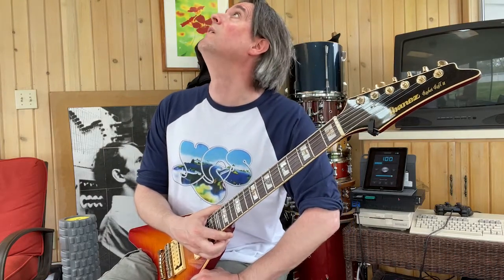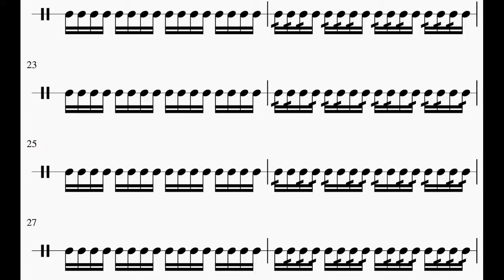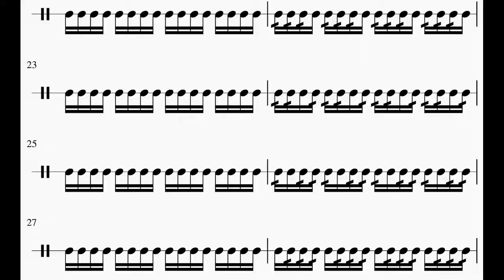All right, let's take a look at the next section. Now we're getting into groups of threes — eight more measures. You can kind of think of it as the note that doesn't have the 32nd notes attached to it; we're going to be moving that around. Here's what it looks like, and let's see if we can play this one.